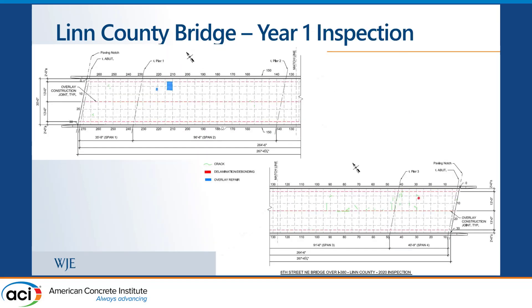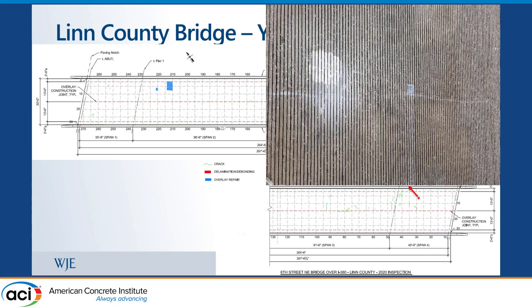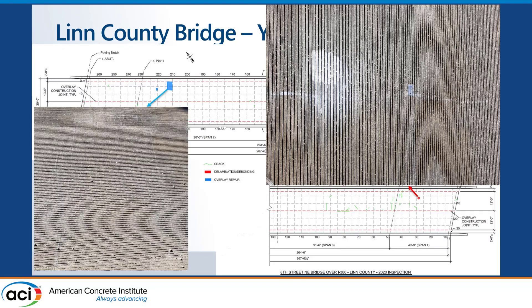After one year, we went out and did an inspection of the Linn County bridge. We did see some cracking, shown by the green lines. One area had a slight delamination sound when chain-dragged, and there was another area they had to repair after placement — when stripping the forming rails, they inadvertently pulled up part of the overlay. Overall it was in good condition; only one area less than two square feet had an issue.